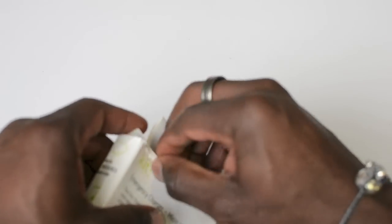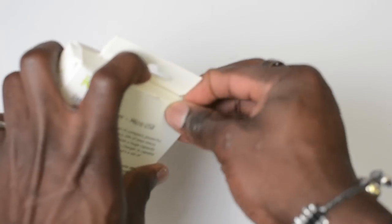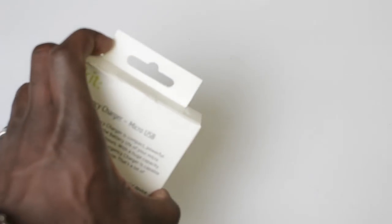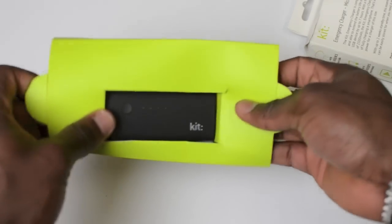This here will set you back just under 29 pounds from the likes of Amazon. I'll leave any relevant link below in the description area so you guys can get to it.